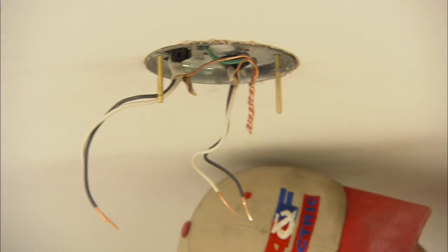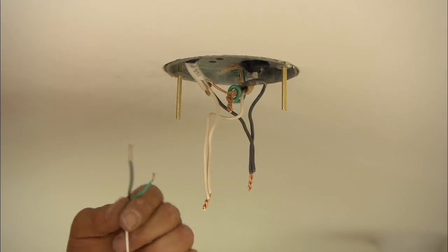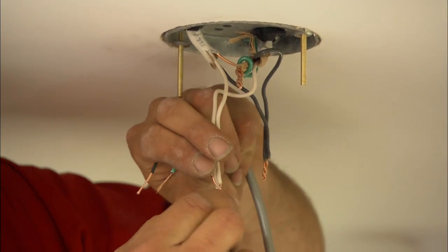I've stripped all the ends off of all the wires for the Romex and we've made our joints. The last thing is to hook the light to the Romex and then mount it to the box.